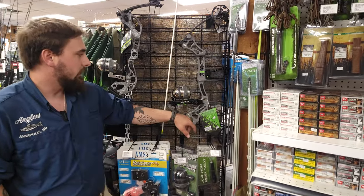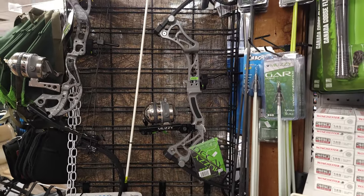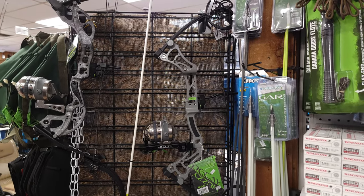I went ahead and chose the Muzzy Decay because it's probably one of my favorite compounds on the market. They're very reliable. I like where the guide sits on it, so if your arrow ever twists off center, it's not going to cut your cables and stuff.